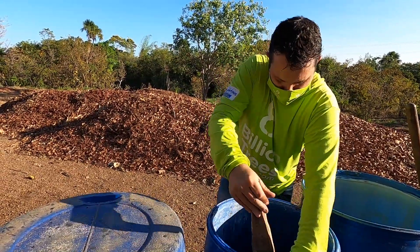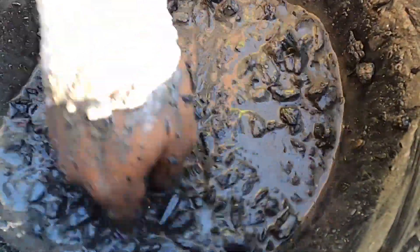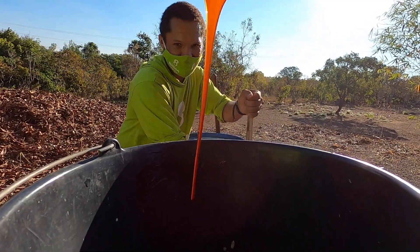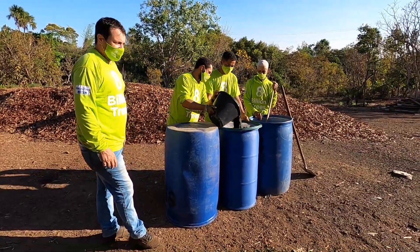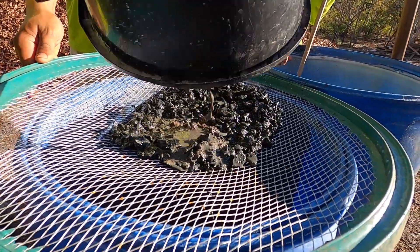The first step is filling the drum with manure, then fill the drum halfway with water. In another container, add water, biological yeast, and sugar cane molasses, then dissolve until mixed.